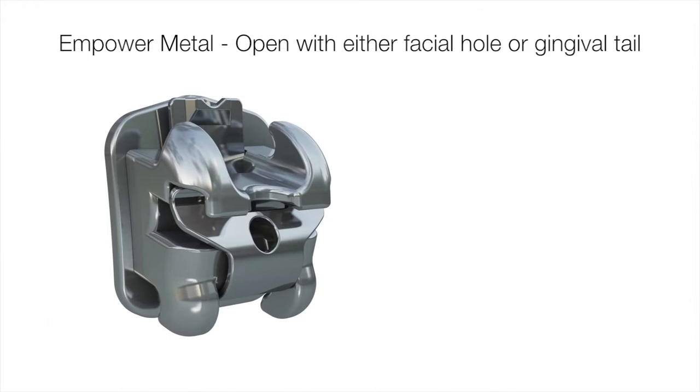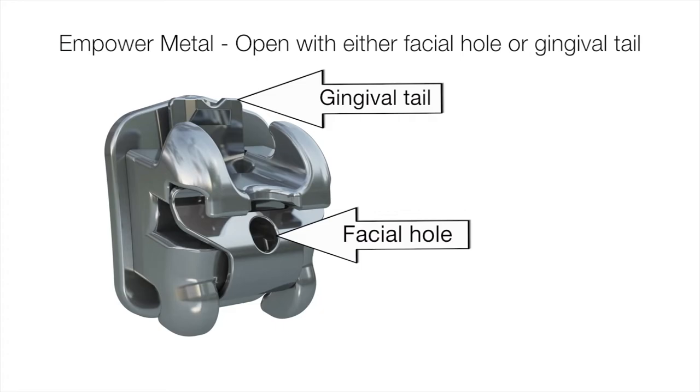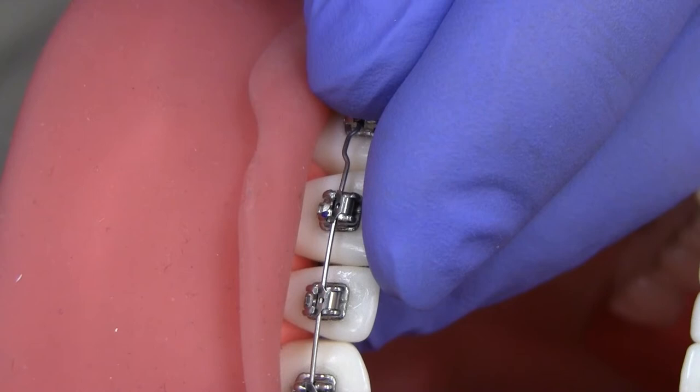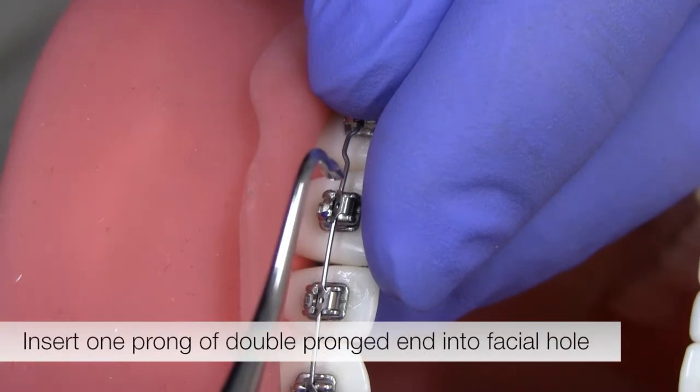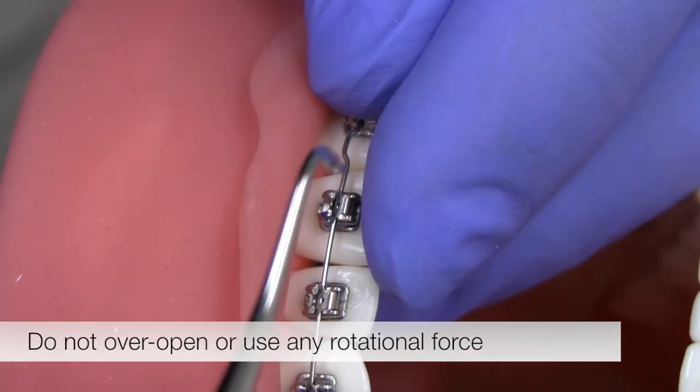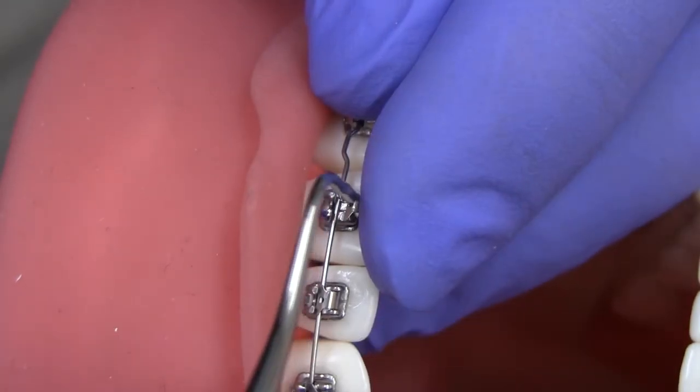Empower metal brackets can be opened two ways: using the facial hole or accessing the gingival tail. Begin by supporting the patient's tooth with a finger and place the finger to also act as a stop limiting the clip's opening. Insert one of the prongs into the facial hole and slide the clip occlusally to open. Don't over-open or use any rotational force as this could distort the clip.